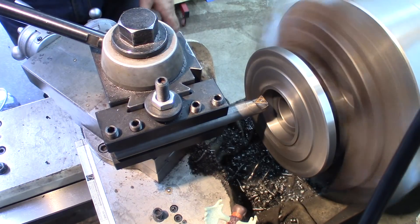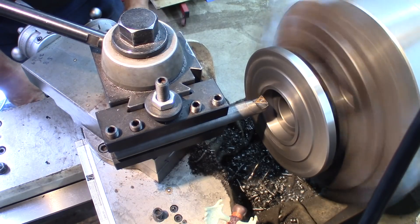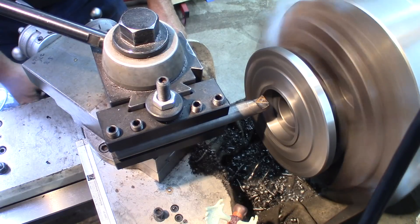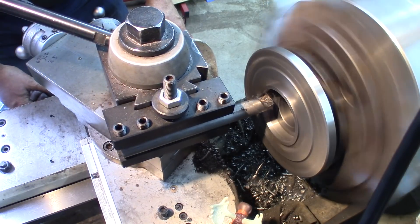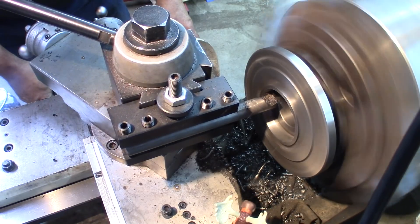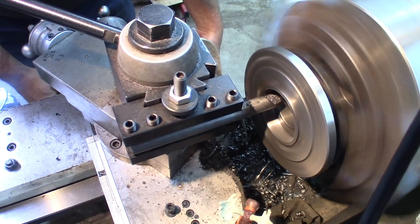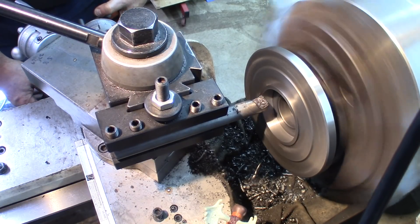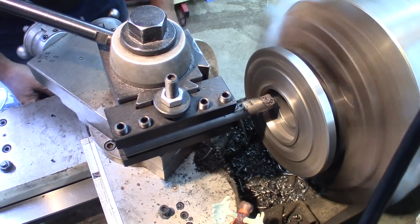There we go. I've got about 97 thousandths to take. I'm not going to take huge cuts — I don't want to unbalance or upset this setup. Being aggressive in some cases is no problem, but in this case I don't need that. Taking about a 30-thousandth cut right down to the bottom, and feed for the rest. Take another 30 thousandths.